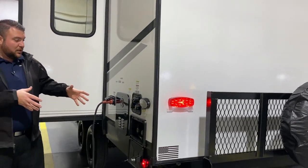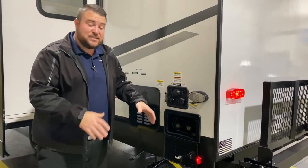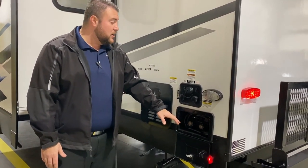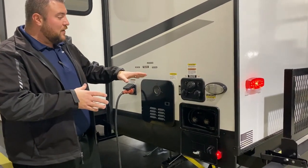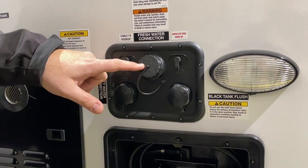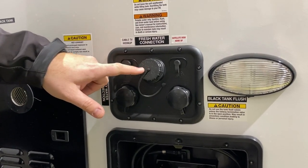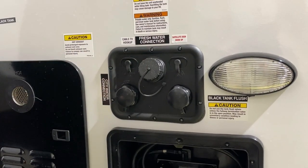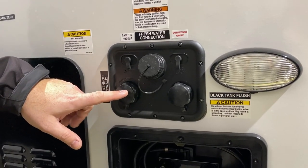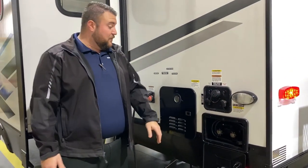On this side you have all your connections and dump station with a bright LED light for nighttime use. There's an outside shower with hot and cold water and a coil hose sprayer. Alpha Wolf keeps everything clean — cable and satellite connections on the side, fresh water fill in the middle for dry camping or boondocking, city water hookup to pressurize the lines, and a black tank flush connection to clean out the black tank when you're done camping.